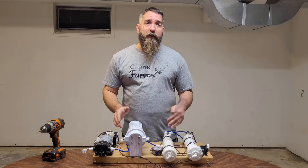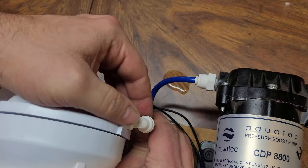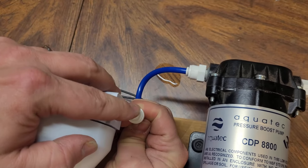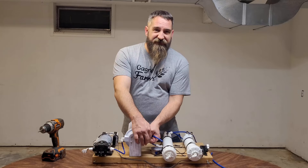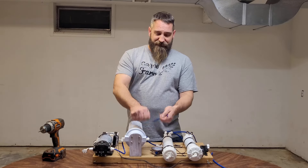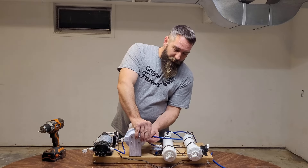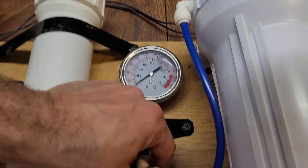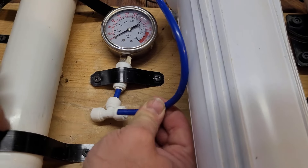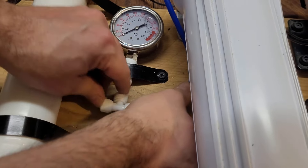Now we just need to do a little bit of plumbing and we're going to be all finished. We've got our pump here coming into our pre-filter. These press lock fittings are so awesome — they're so easy. If you need to shorten anything up, just take your tubing and cut it a little bit, open them right up, take them right on and off. No tools needed. It takes seconds. We're coming out of our pre-filter into our pressure gauge here.